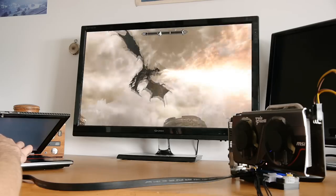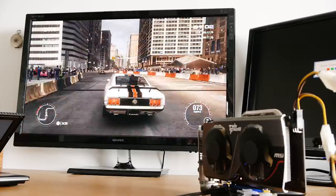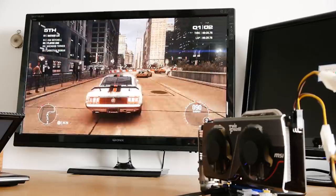Even more modern games like Skyrim and Grid 2 were playable at 1080p. Remember, this is all on an ultra-portable business class laptop that's nearly nine years old.